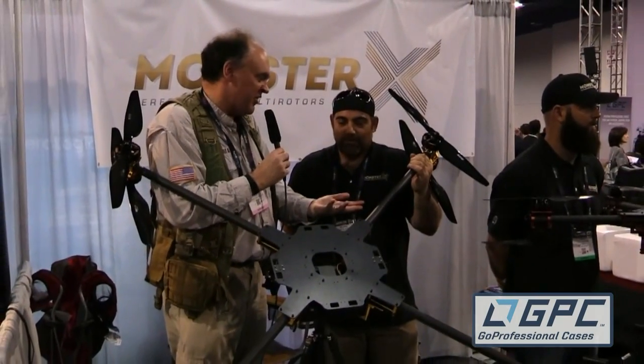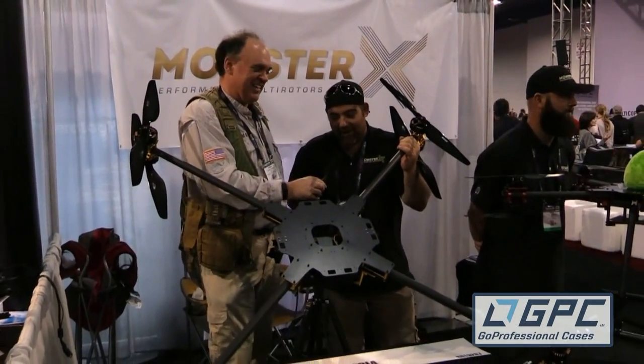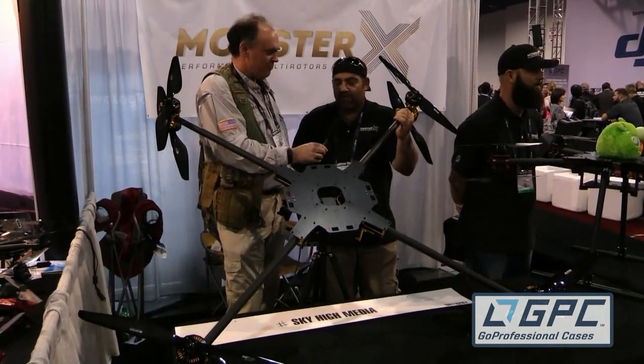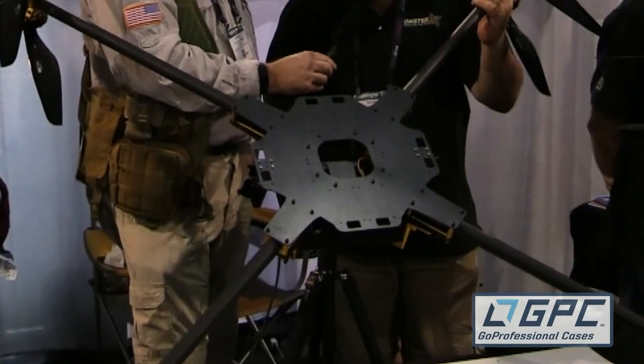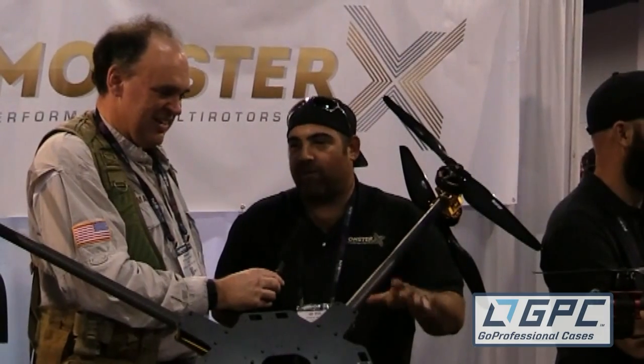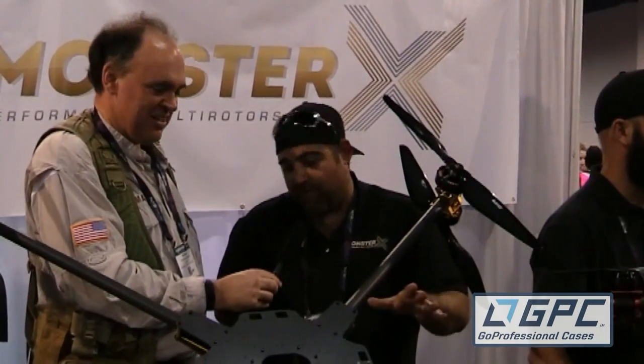Tell me about this thing. This is our heavy lift efficiency unit — it's quite a large beast, capable of flying a Red Epic and a Ronin for roughly 45 minutes while keeping within the 55-pound weight limit of the FAA.